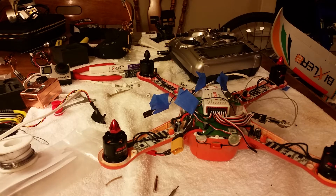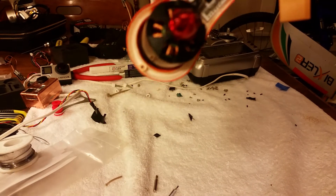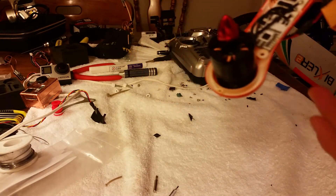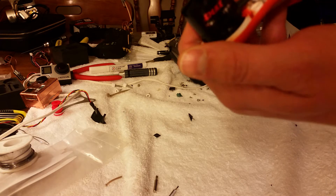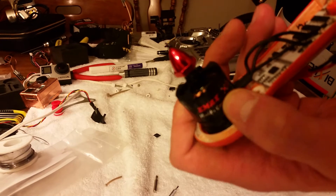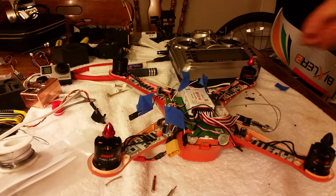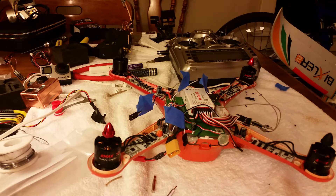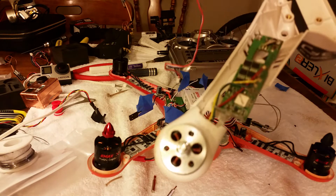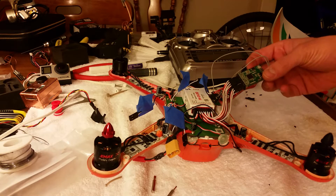Hey guys, this is a video on how to calibrate the Opera ESCs — the white ones. I also got new motors, the Emax 2213 935 KV, with the X8R receiver, which is different than the normal stock receiver. I had a little problem with mine so we upgraded.